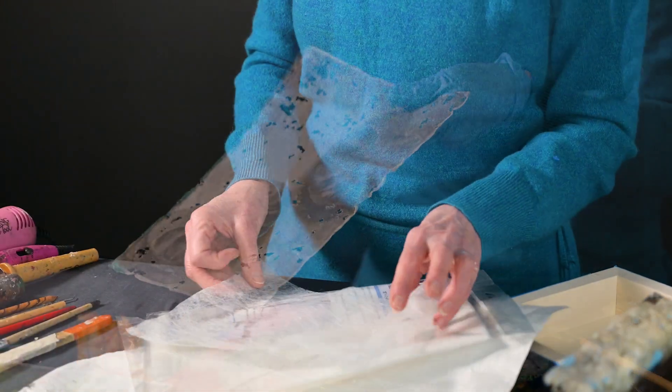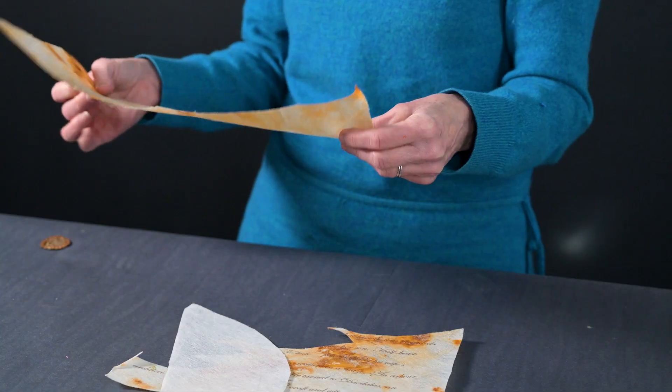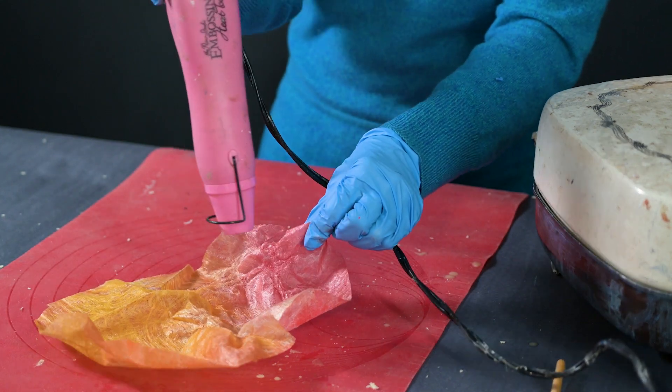I adore this translucent, lacy, spun-bonded textile that can be cut, dyed, collaged, rusted, shaped, and heat-distressed to create exquisite, filigreed surfaces.